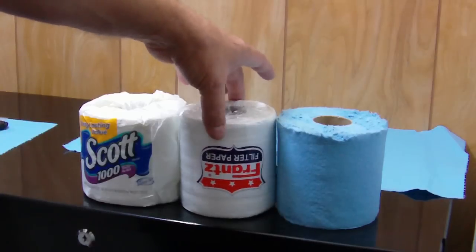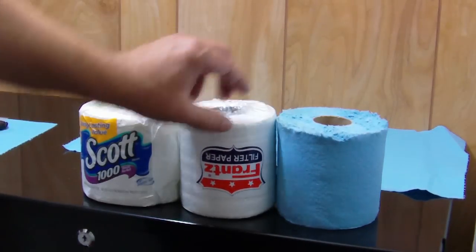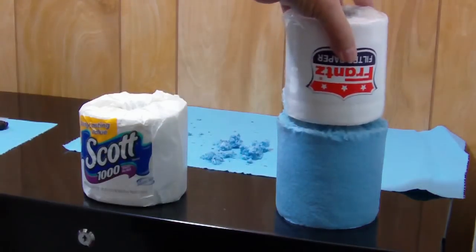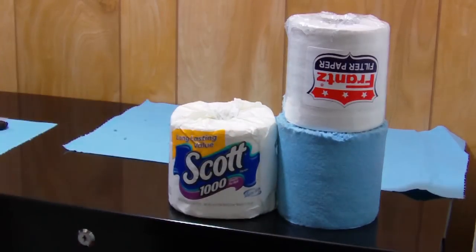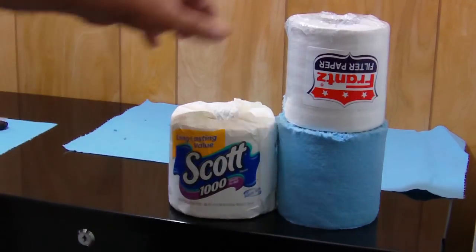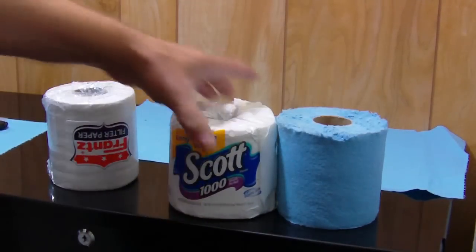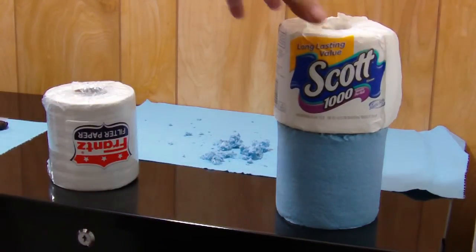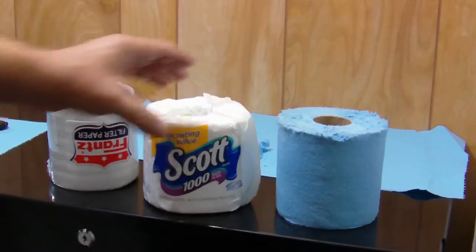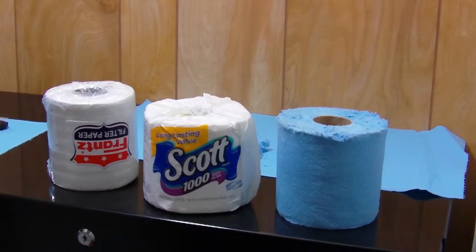This is the filter I bought from a guy in California. I've got the same height on it, and it's a little bit fatter, but I'll have to peel some off. The Scott rolls are the same way — same height, probably a little bit bigger. This is a first-time experiment. I just want to see if the blue paper towels are superior to the toilet paper, or if it's just easier to throw the toilet paper in there.